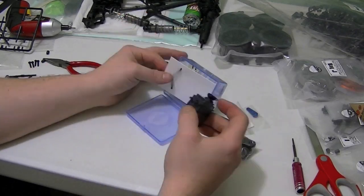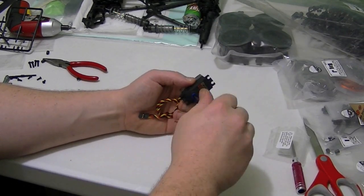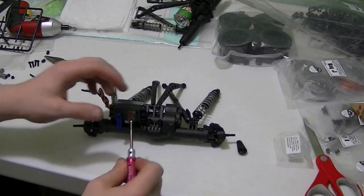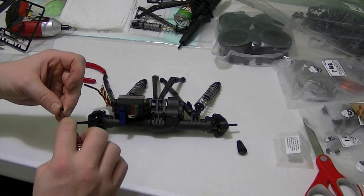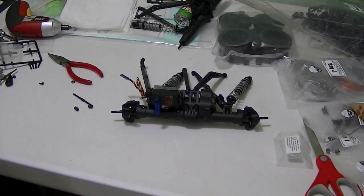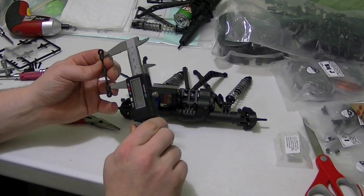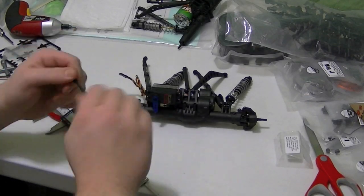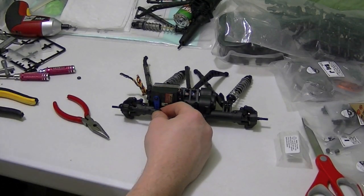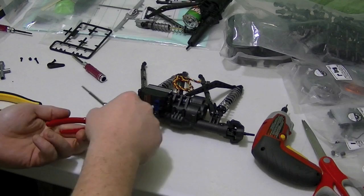So cracking on the servo — this is 403 ounces of torque at 7.4 volts if I'm correct. Changing up with the provided aluminum steering horn. Make sure we got that nice and secure. Now we're going to have to build the steering link. I gave the caliper once over — I think it was 20 mil, could be wrong. Put the ball ends on there, get those screwed in, and a nut on both sides to hold it down.